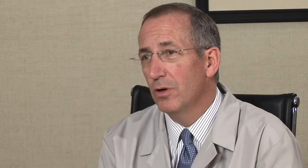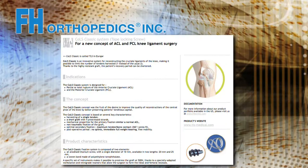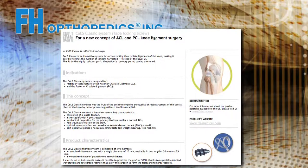The first 10 years of practice I did primarily only bone tendon bone, and I was looking for an operation to do on people that didn't need the trauma of bone tendon bone. I was introduced to a surgical technique developed by FH Orthopedics in Europe called TLS, and in the United States called Co-LS, named after the inventor Michelle Collette.